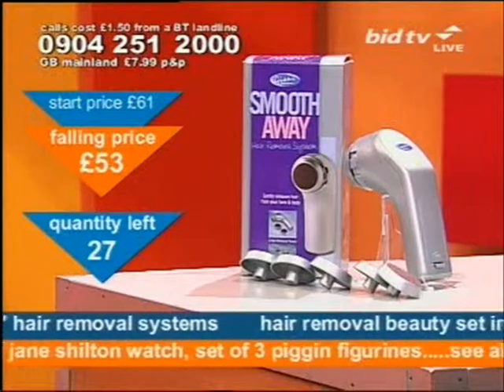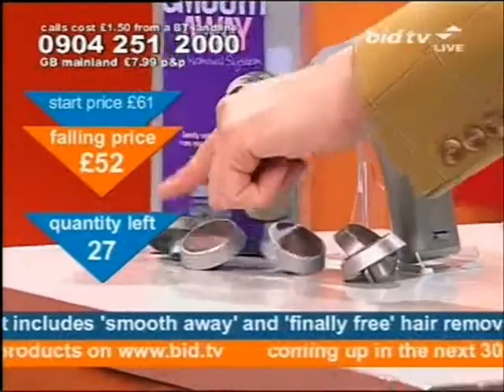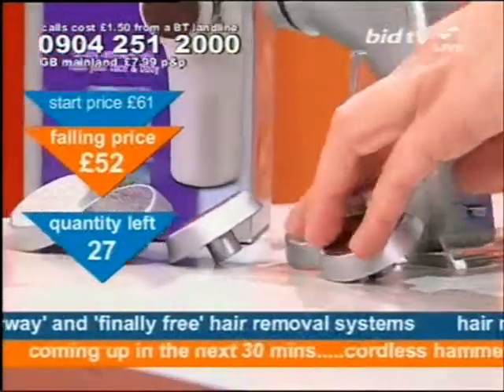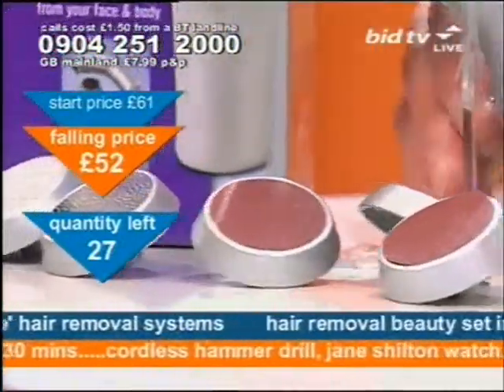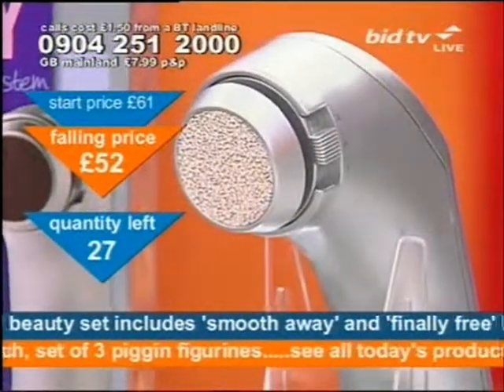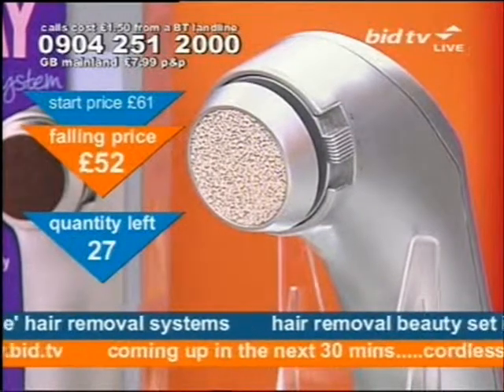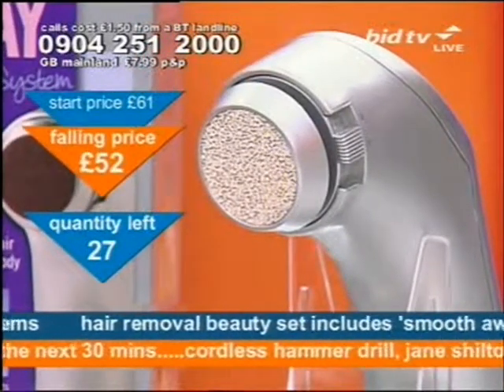It also does a job of exfoliating as well. What you see here are the little dials that slot in to the top of this unit and those little dials just slot in at the top and that's what gently rotates. So that's piece number one. Piece number two is next to it and this is the safe electrolysis pen.